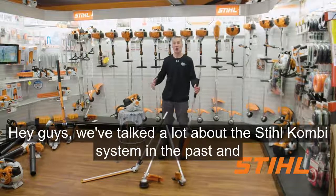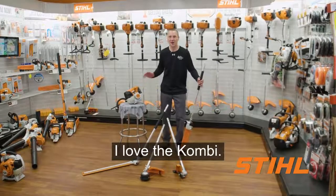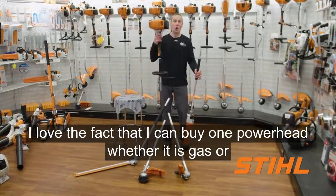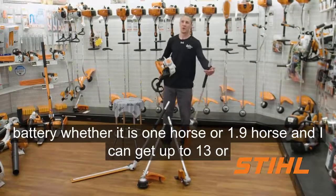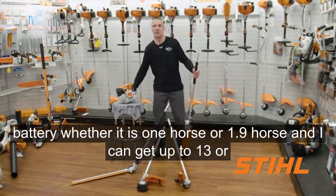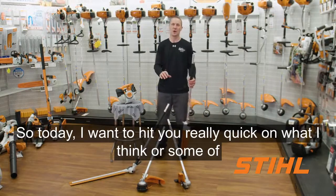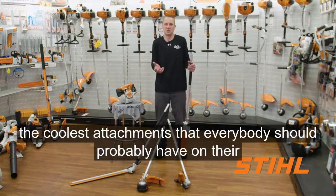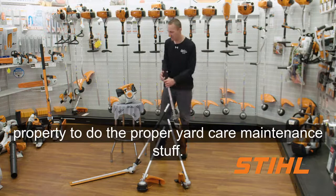Hey guys, we've talked a lot about the STIHL combi system in the past, and I'm going to continue to hit you with this stuff. I love the combi. I love the fact that I can buy one powerhead — whether it is gas or battery, whether it is one horse or 1.9 horse — and I can get up to 13 or 14 different attachments. Today I want to hit you really quick on what I think are some of the coolest attachments that everybody should probably have on their property to do proper yard care maintenance.